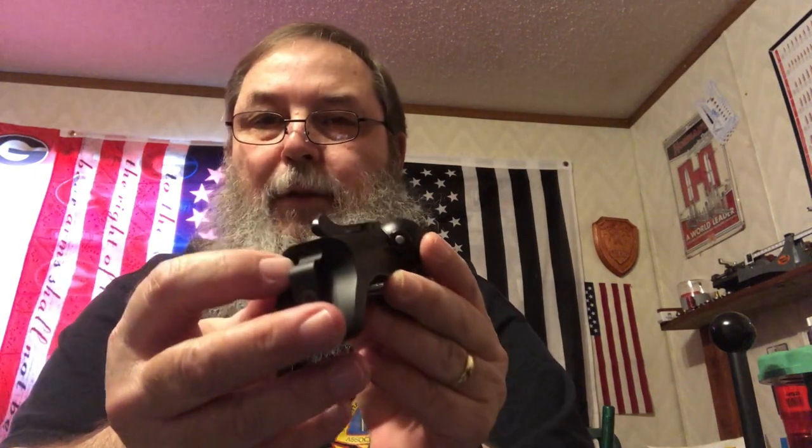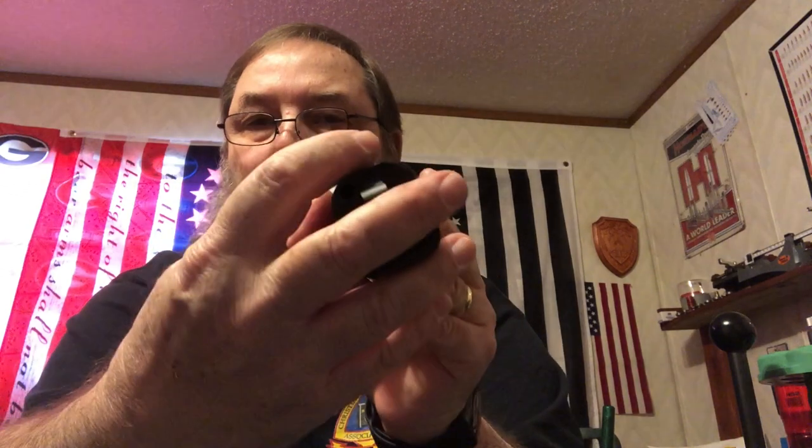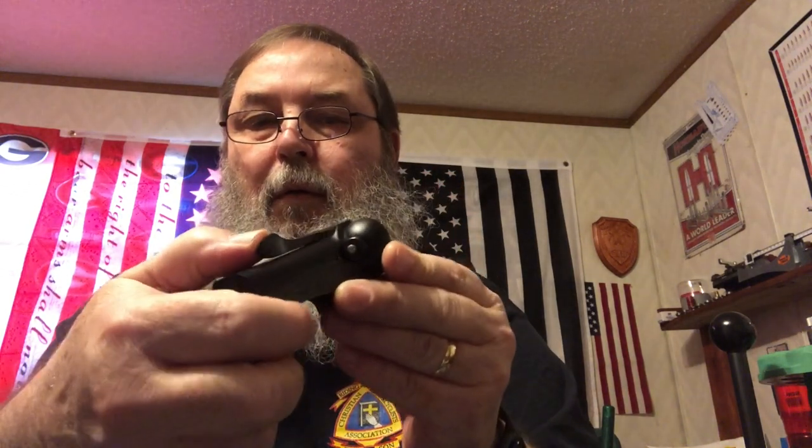This hole right here on the back of your receiver — there is an Allen screw in there. What that does is you use it to increase or decrease the tension on your takedown lever right here.